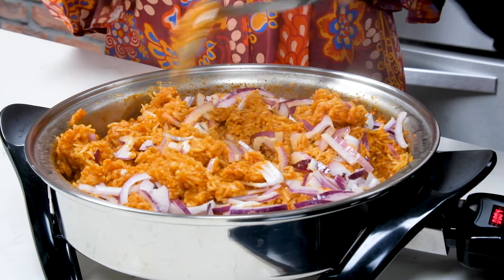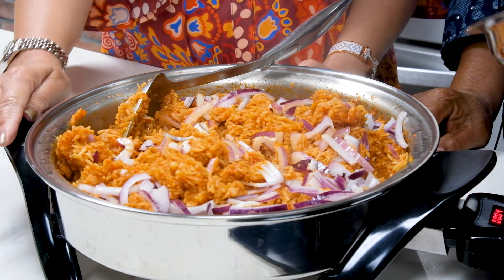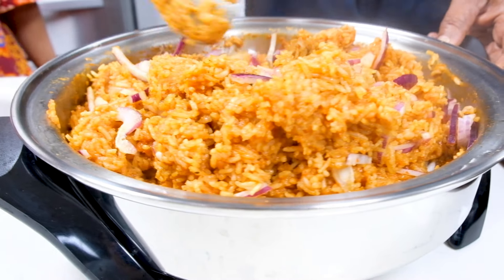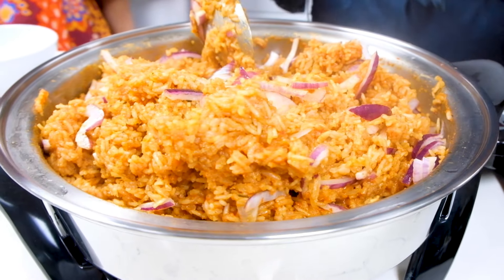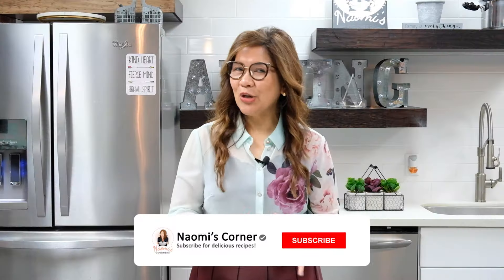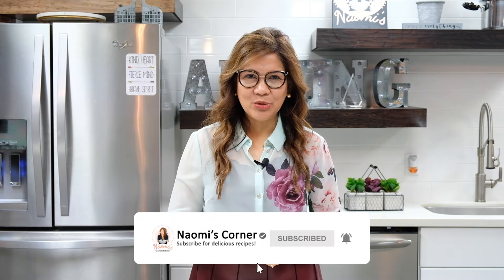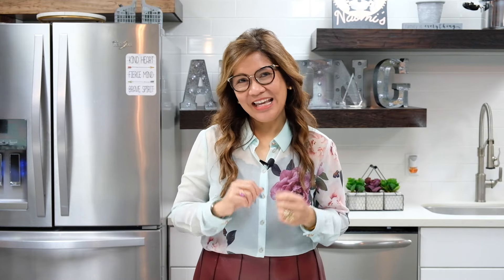We hope you enjoy this jollof rice cooked in our Salad Master electric skillet. Thank you so much Mama Kate, and we hope to see you again soon at Naomi's Corner! Don't forget to like and subscribe to Naomi's Corner for more delicious recipes using Salad Master. Stay amazing!